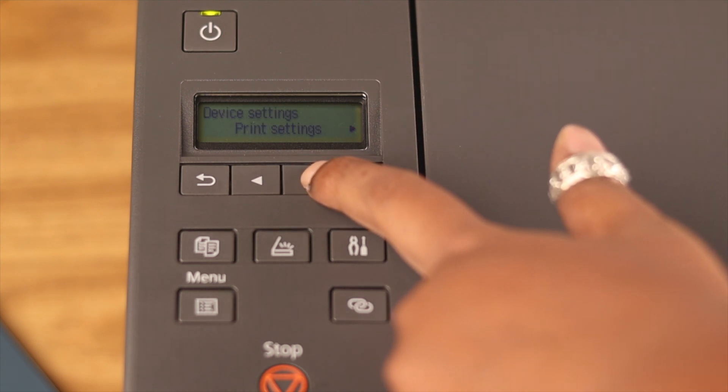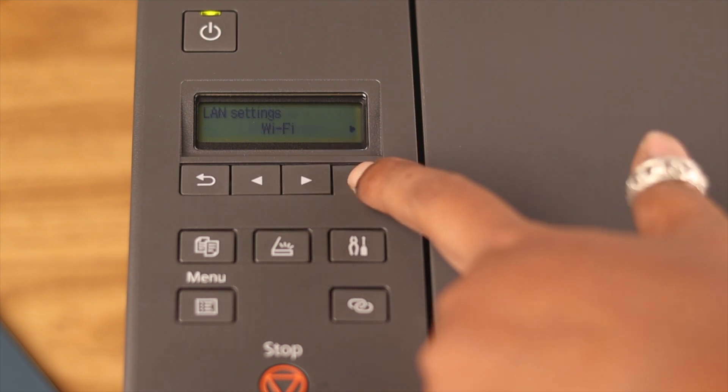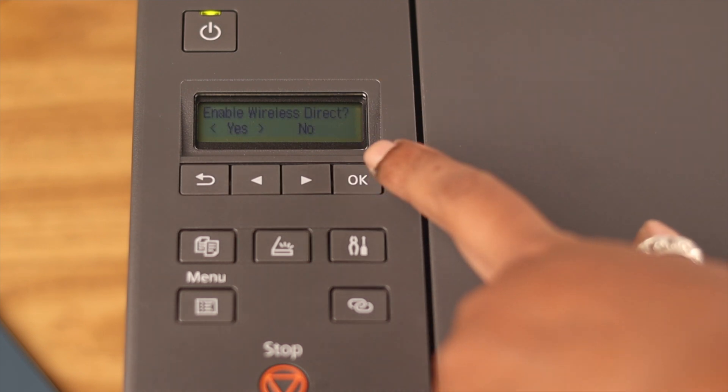Go right again and when you see LAN Settings, press OK to select. Continue going right until you reach Wireless Direct and select it. When you see 'Switch Wireless Direct', press OK and from the prompt, select Yes by pressing OK.